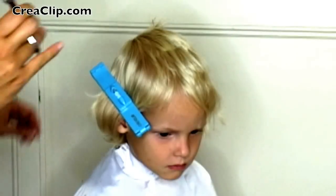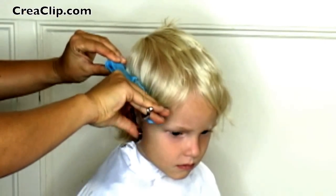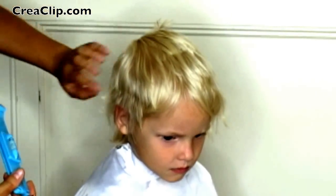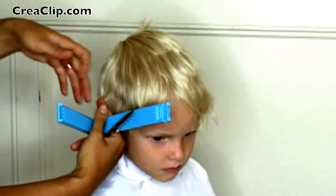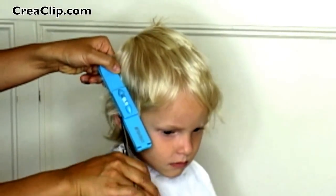It clips and stays on the hair, freeing your hands. For the hair around the ear, you can clip the Crea Clip at a 45 degree angle to trim a little bit more.